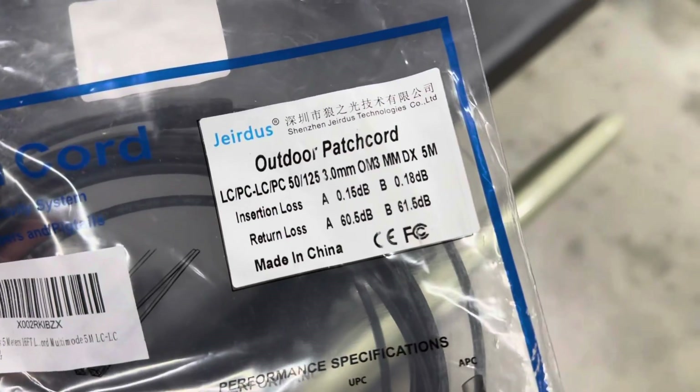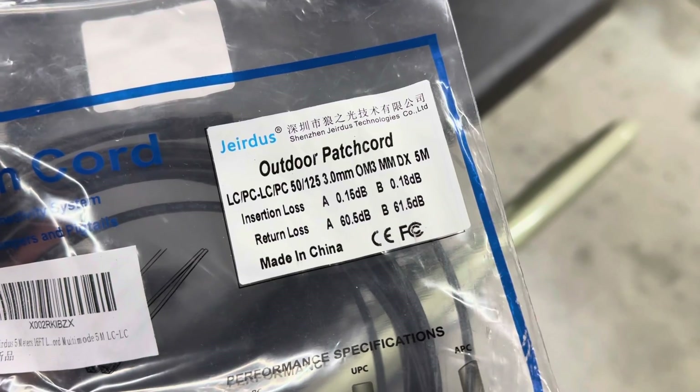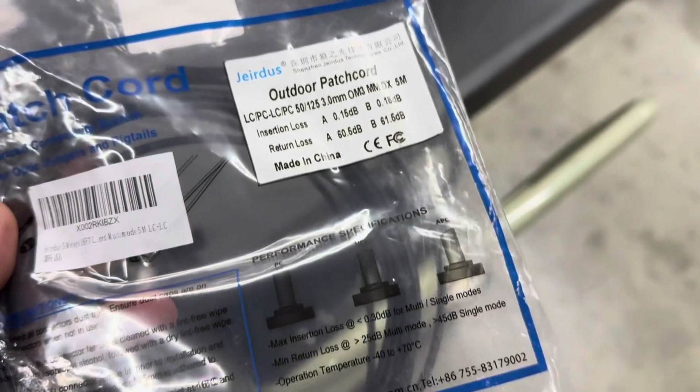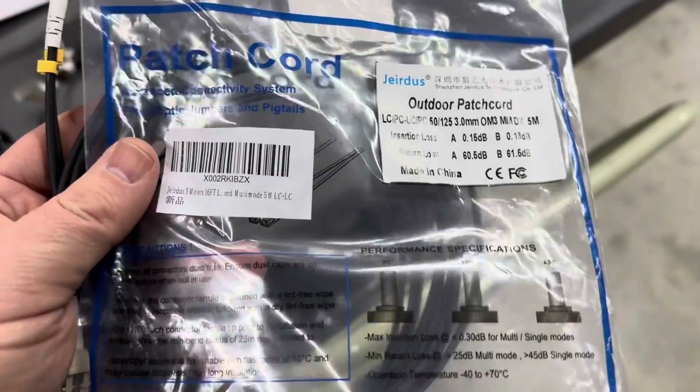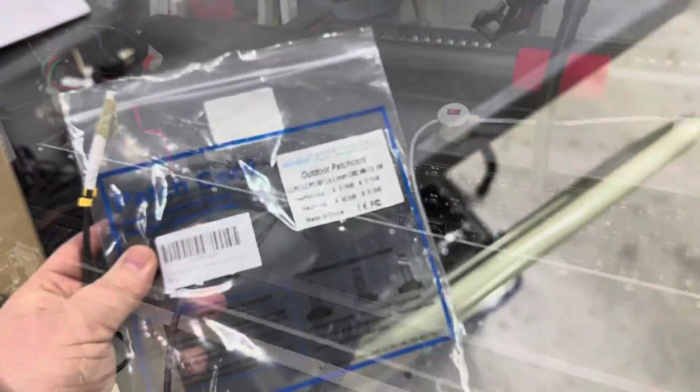This one is five meters, so long enough to do what we need to do. We're going to do a lot of stress tests to this cable. Supposedly it is armored and should work outside and with a lot of abuse, so we'll see what happens.